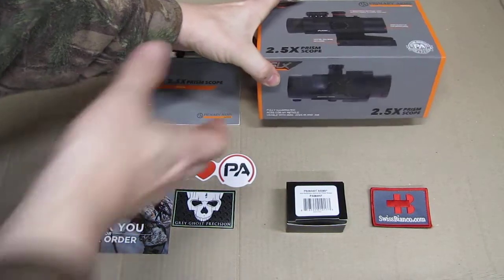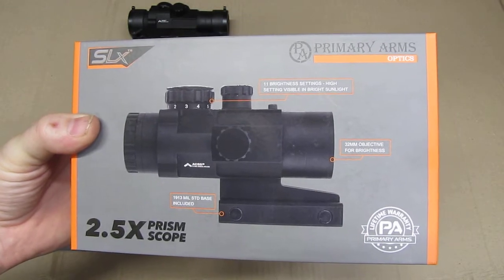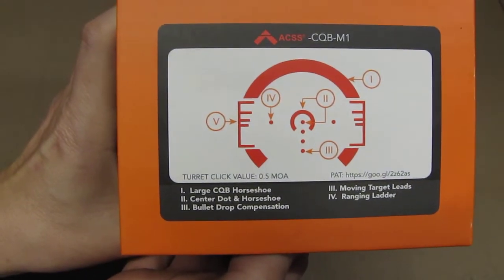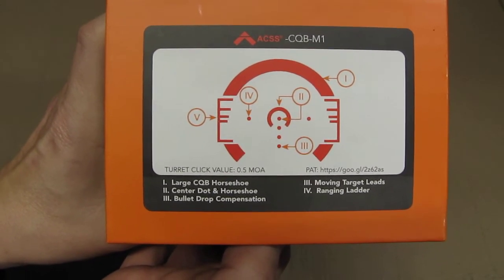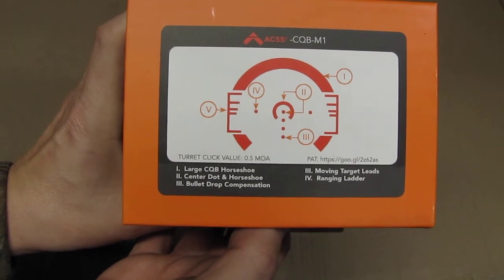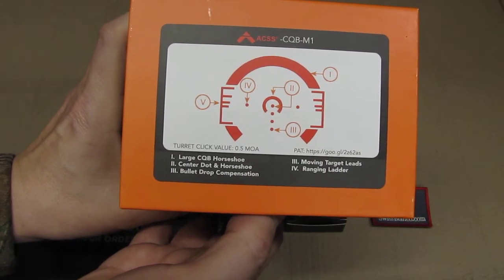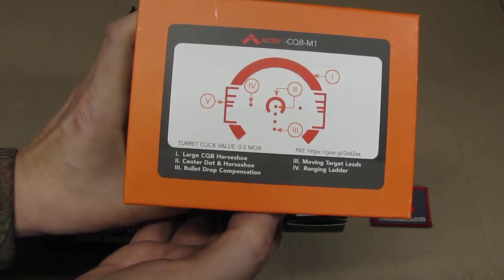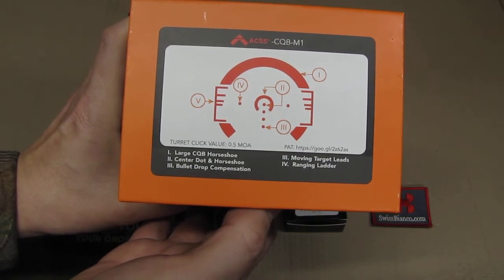The item is delivered in a really nice box. We see the information on the box and we have the reticle here, the ACSS. I would say currently the best or one of the best reticles that you can have with a red dot or with a scope. It gives you so much advantage above the regular scopes — that is amazing — about the bullet drop, about the moving targets, about basically the kill zone that it would still reach if you are not completely in the middle with the target and all that.